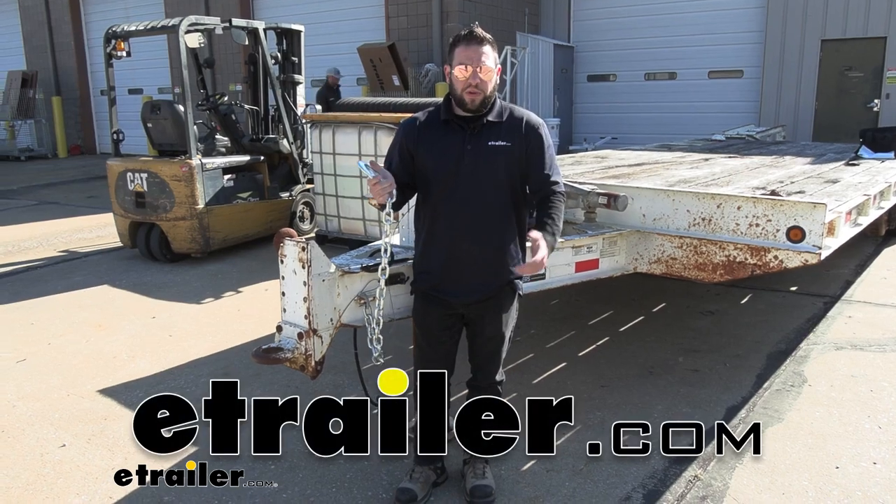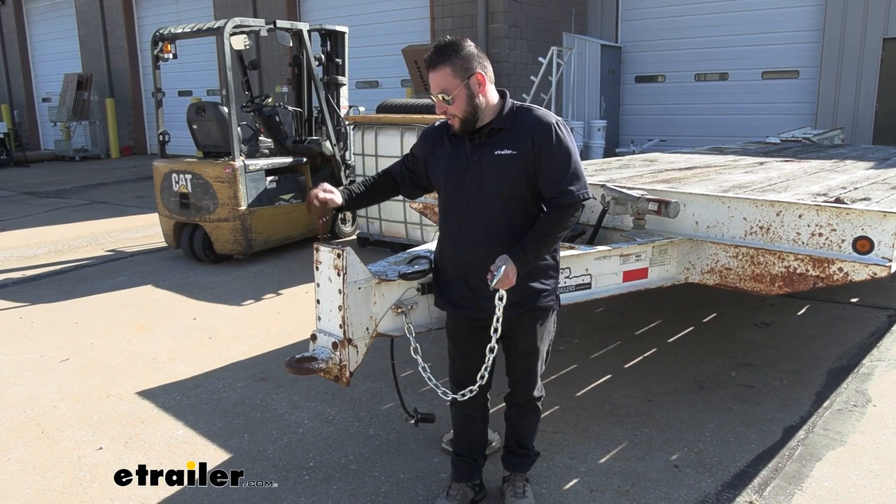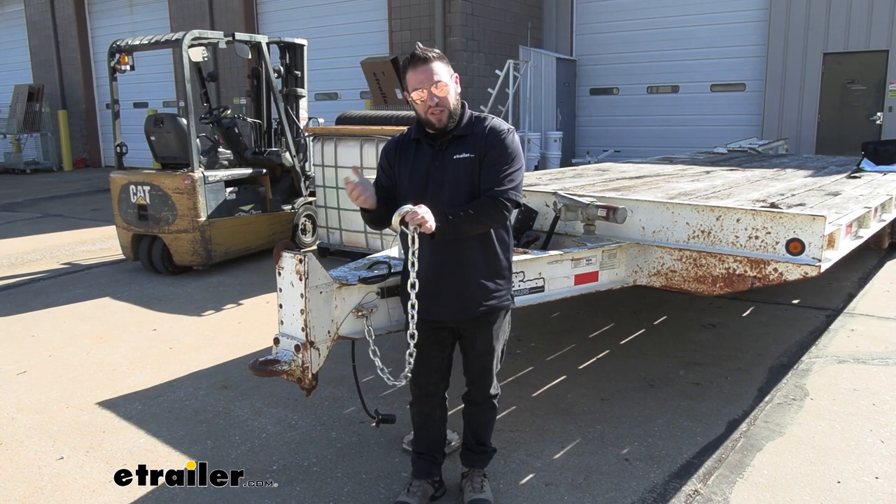What's up everybody? It's AJ with eTrail.com. Today we're going to be checking out the Buyer's Product Safety Chain. It's going to be a good replacement on your trailer if you have one that's kind of rusty and seen better days. Go ahead and swap that out with one that's more new and even has the guard on there so you can easily just lock it in place on your vehicle and get going. Let's check it out.